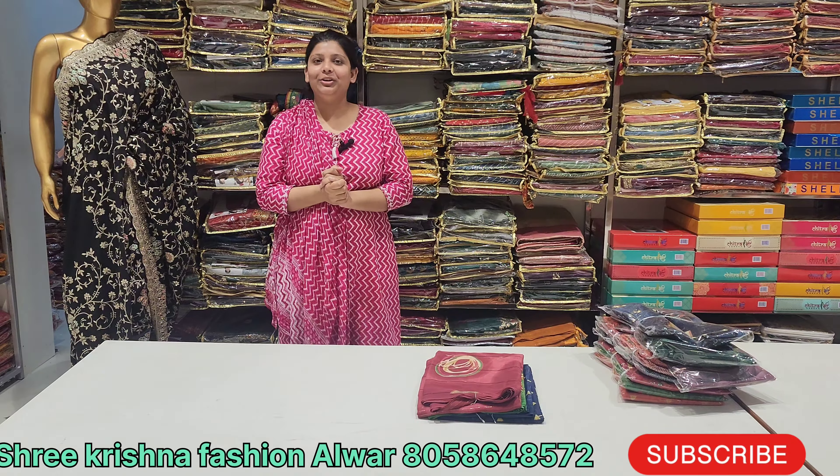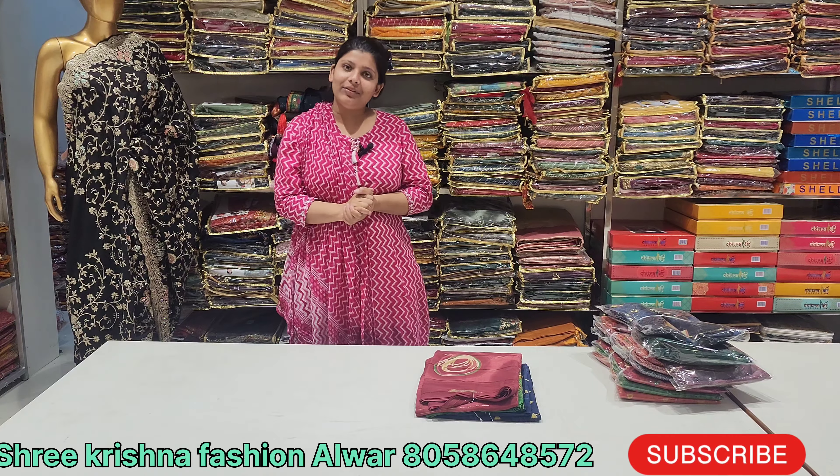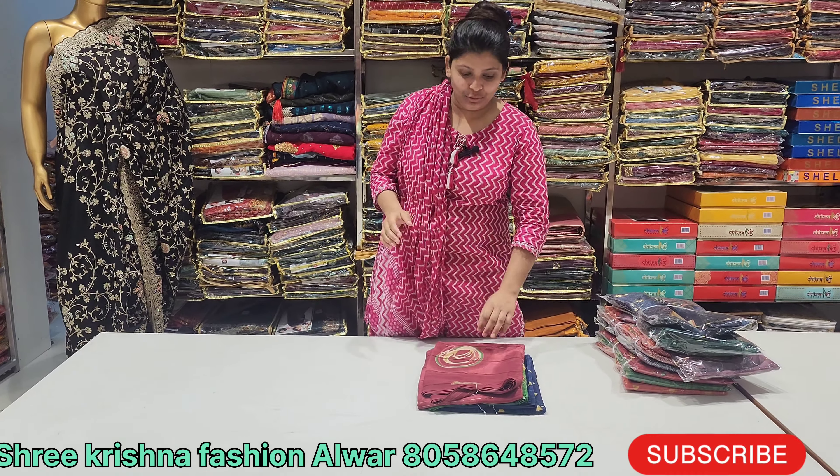Welcome to our YouTube channel Varun VLOCKS Shri Krishna Fashion and Variety. Today, I am going to show you an article for daily use — it is going to be a daily wear item for summer.